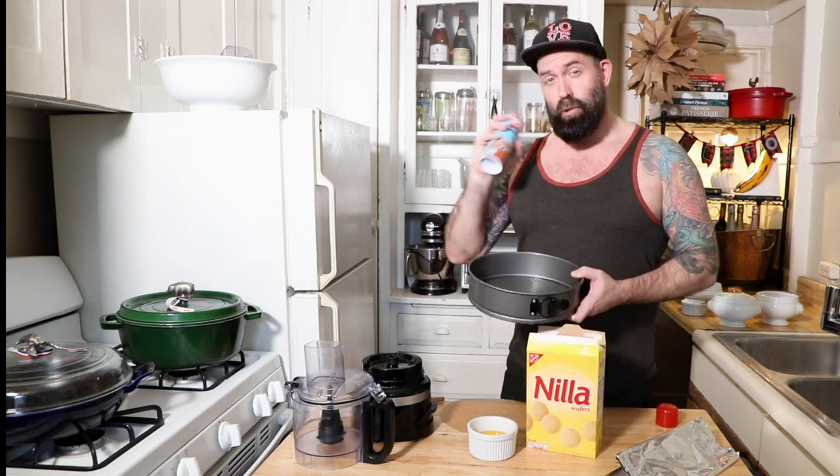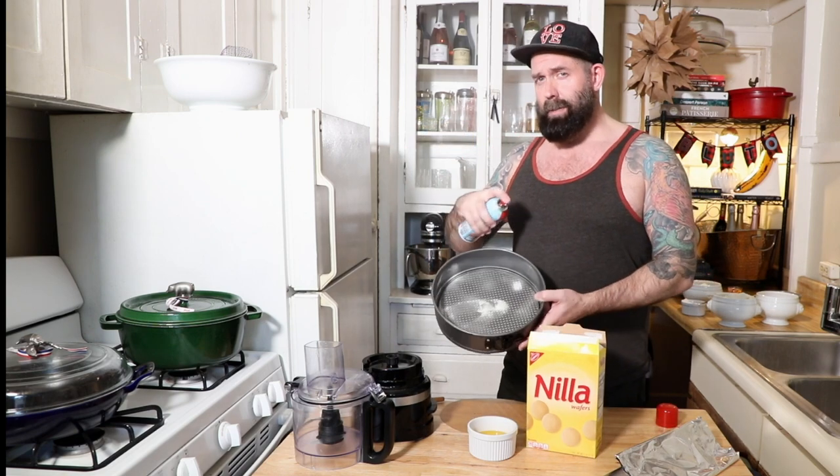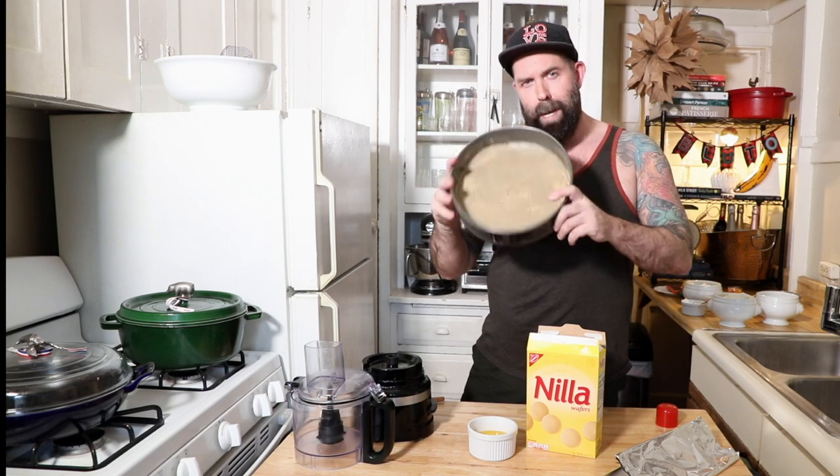I've got my 9-inch springform pan and a parchment round cut out. Use your cooking spray, hit the sides and the bottom. Then your parchment round will stick in there nicely and won't come out.